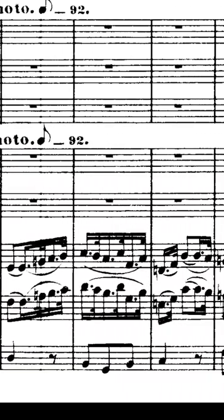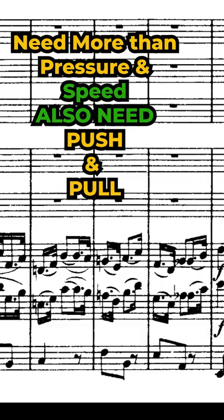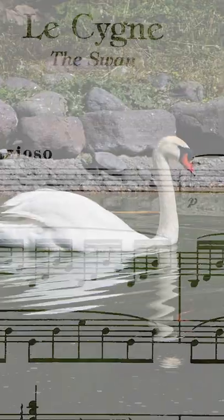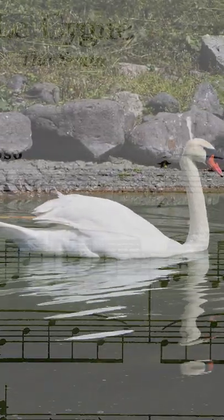it is important to have this wider color palette — to not have to rely solely on pressure and speed. When the swan begins its graceful swim across the pond, I want to be able to evoke that.